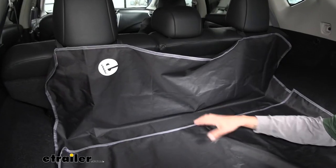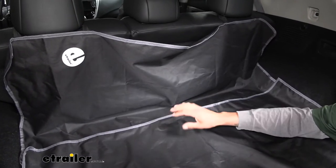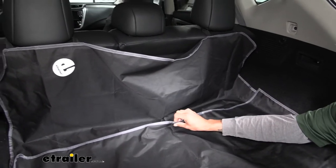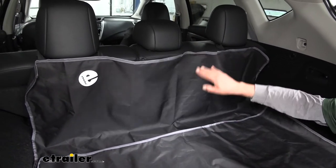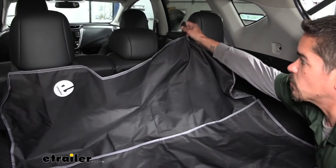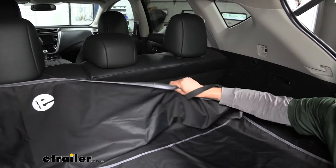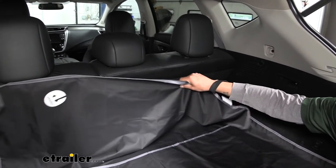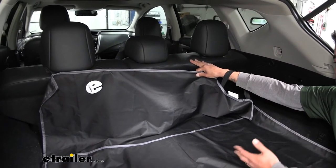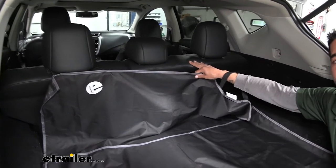Each piece connects to the others using a hook and loop fastener. The middle section, bottom section, and back seat protector all have hook and loop, but the way the back seat protector stays in place is with elastic bands that go around the headrests. They're really easy to put on but they hold really well — you can see on the other side it's still attached. You won't have to worry about it coming off the way a towel typically would, especially if somebody starts moving around in the back seat.